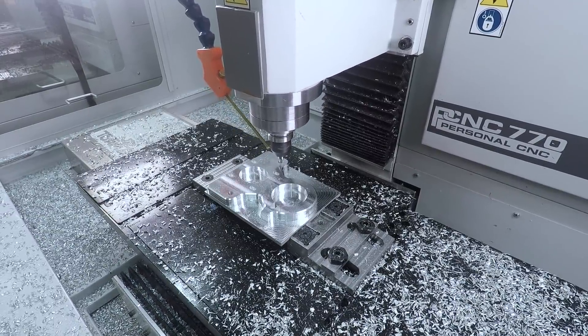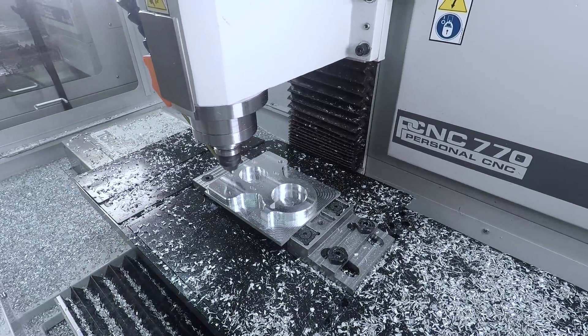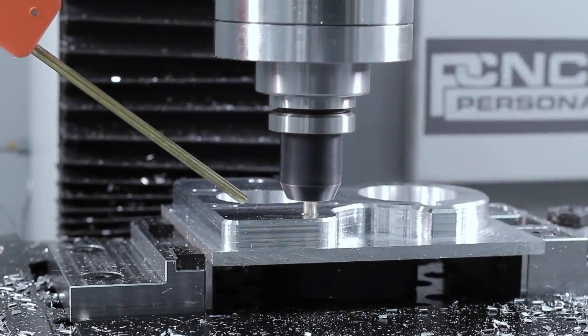We're getting better — we're deburring faster, we're spot drilling faster. Especially when you've got 135-degree split point drills, you don't even need to spot drill.